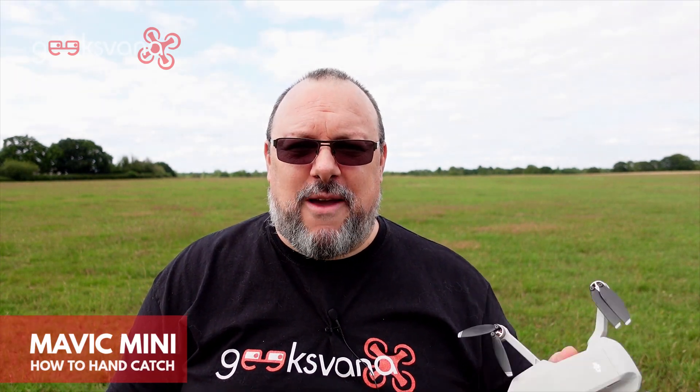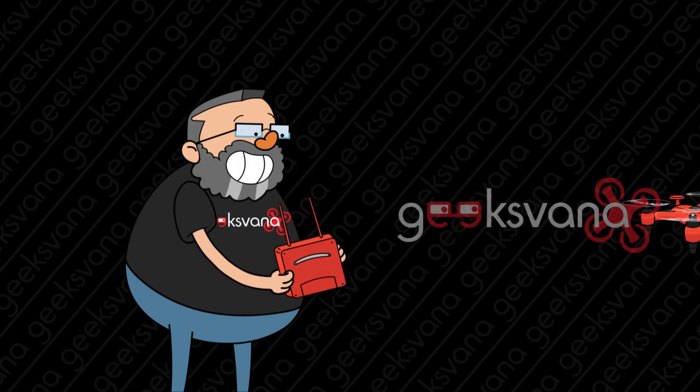Hey everyone, my name is Sean and welcome to Geeksvana. In today's video we're going to be showing you how to safely hand catch and hand launch the DJI Mavic Mini, so stay tuned. Geeksvana is your drone channel.